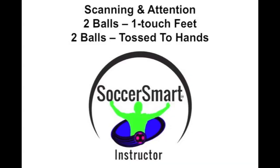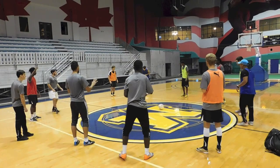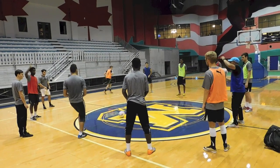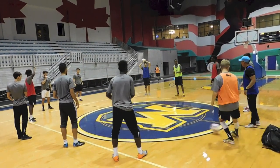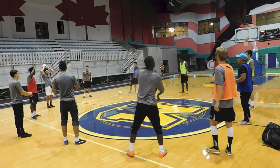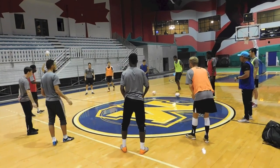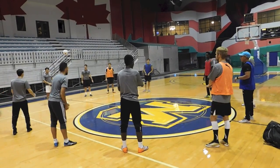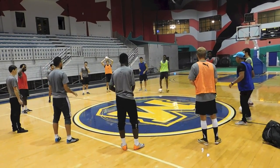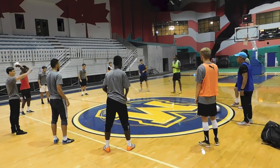In this last exercise, this is for scanning and attention. You have to increase your range of vision. In this exercise, you have two soccer balls being played on the ground — one touch to anybody in the circle — and also two soccer balls being played in the air, either underhand or overhand. The advice is: don't pass the ball until you have eye contact. You'll notice you start with no balls in the air and just one ball on the ground — it's easy. As soon as players are throwing balls in the air, it requires much more scanning. This is a fun exercise and players will get better the more they do it. This group is actually doing it for the first time.